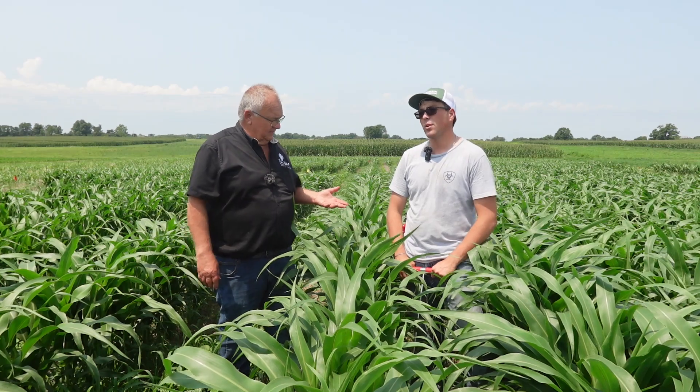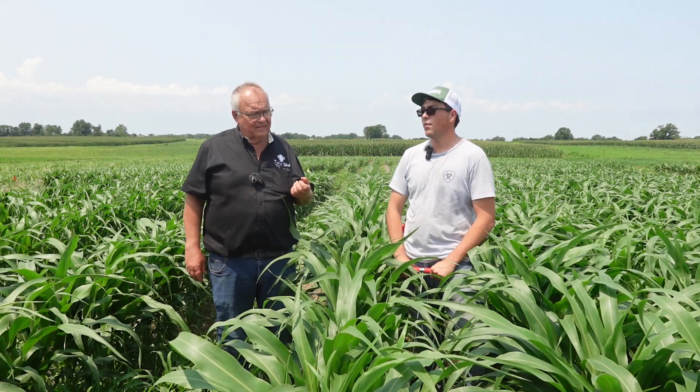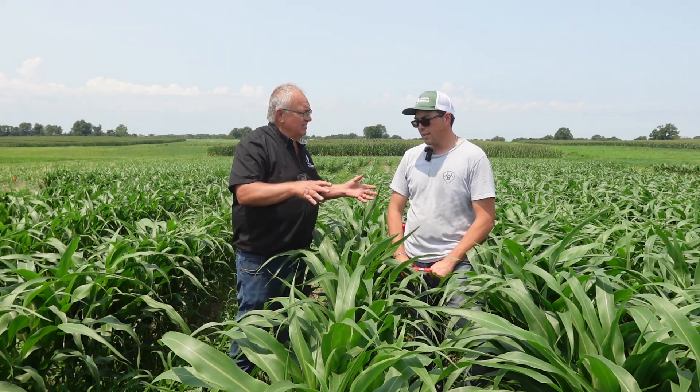You're going to be simulating grazing of this, correct? Yes, we are growing a grain crop with the intention of grazing it with livestock in the late fall and winter months. This is part of a year-round grazing system.